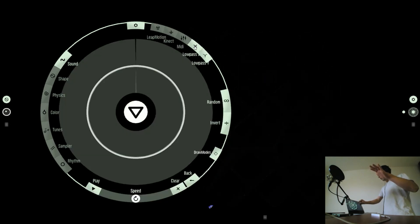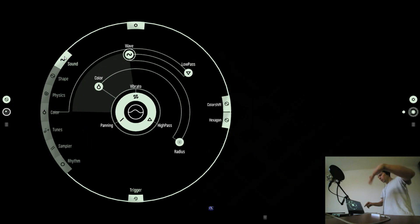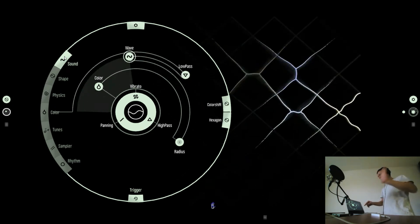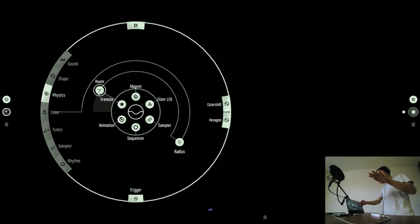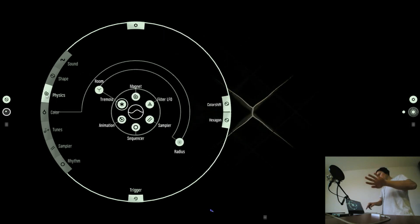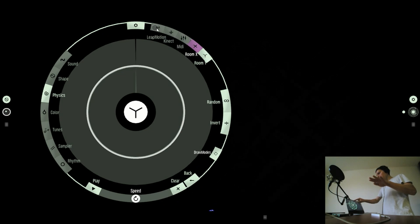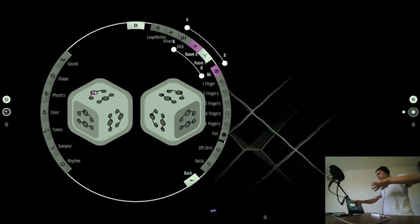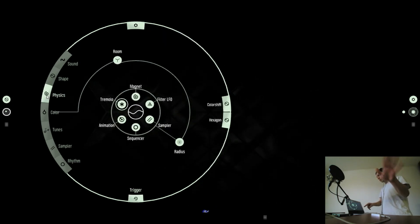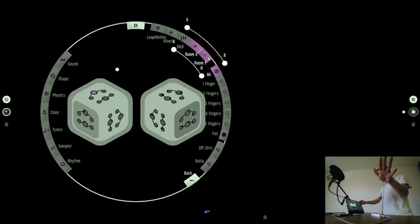I can link other effects like the Low Pass Filter also to gestures like this. Or the Reverb — I'll relate that to this gesture. And the Reverb Length I'll relate to this gesture as well. I can adjust the controller range with the A and B setup, and the controller level with this setup.